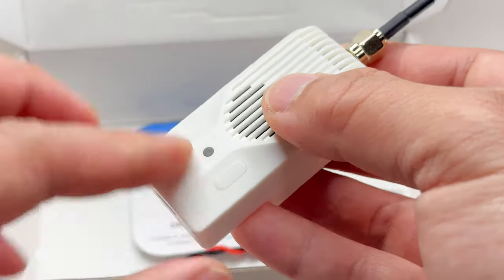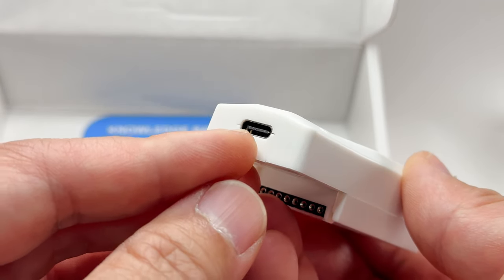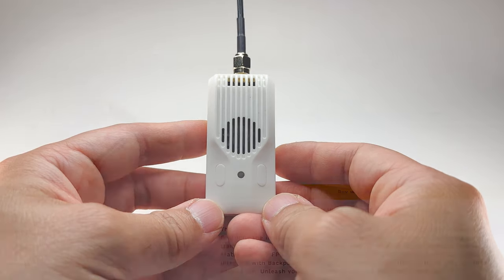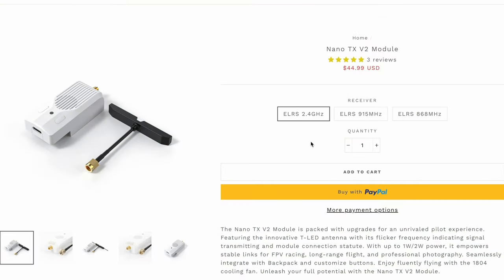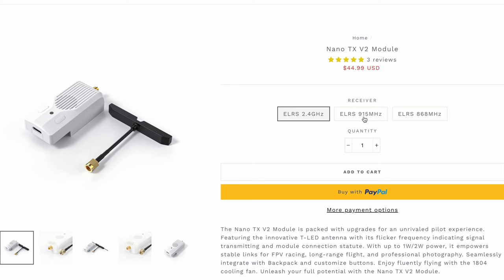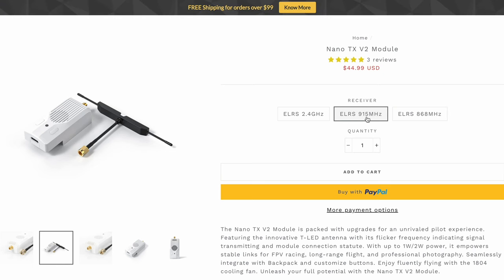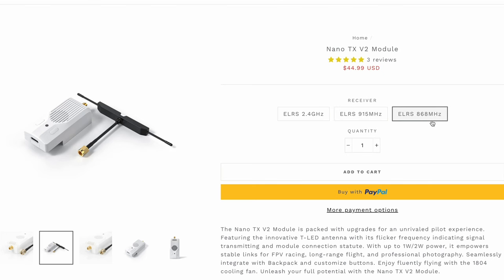There's another status light and a USB-C connection on the bottom. The Nano TX V2 module comes in three flavors. This is the most common one — 2.4 gigahertz, up to one watt output, plenty powerful for pretty much anything. For ultra long range and better penetration, go for 915 megahertz, but check the laws of your country — 915 MHz works in North America but not in Europe.